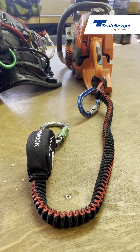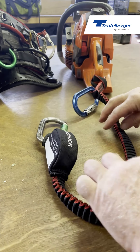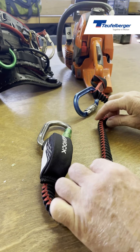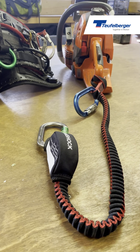The features of the chainsaw lanyard include an elasticated strap that holds the chainsaw to the climber. This retracts, allowing full reach as the climber works around the tree. The benefit of the elastic is that it retracts to avoid getting caught unnecessarily around branches while the climber is working.